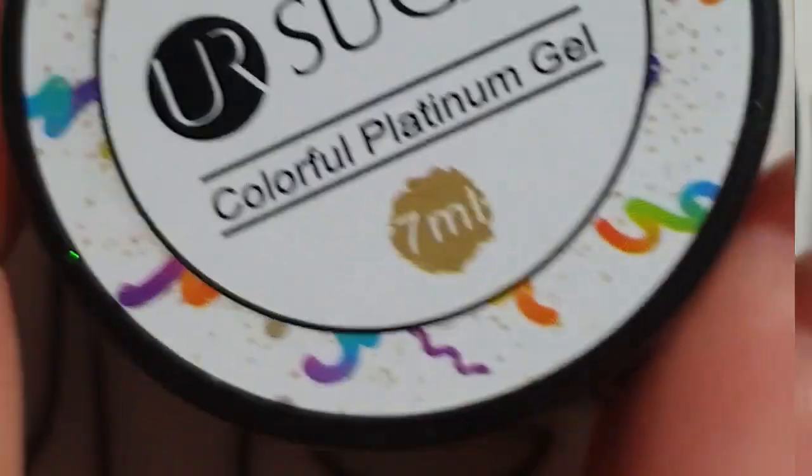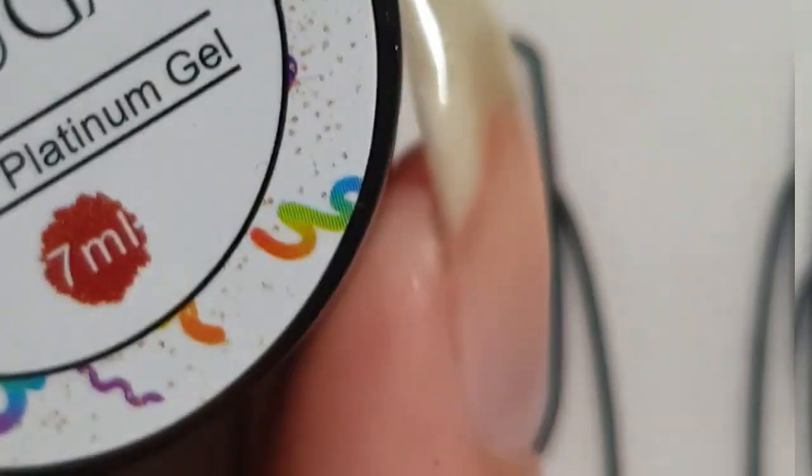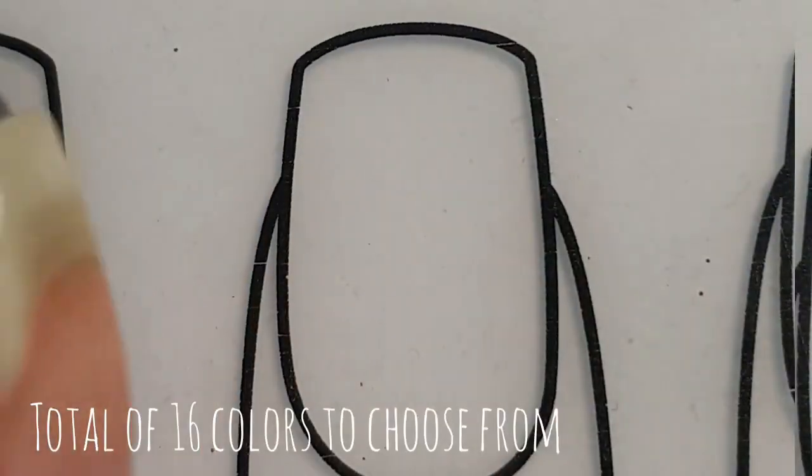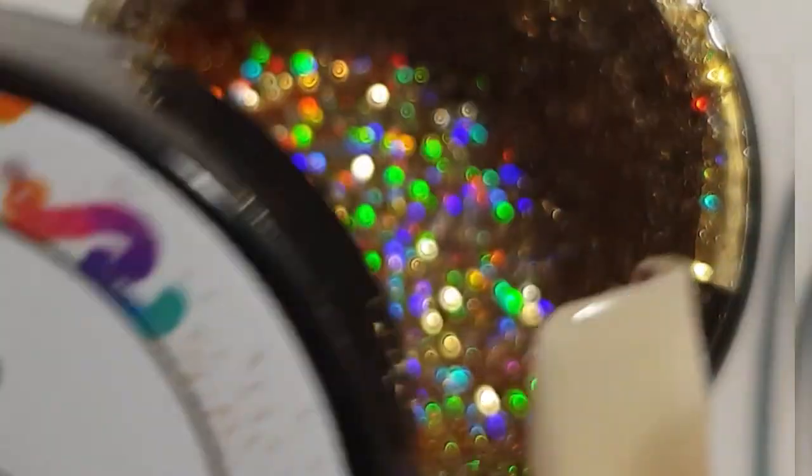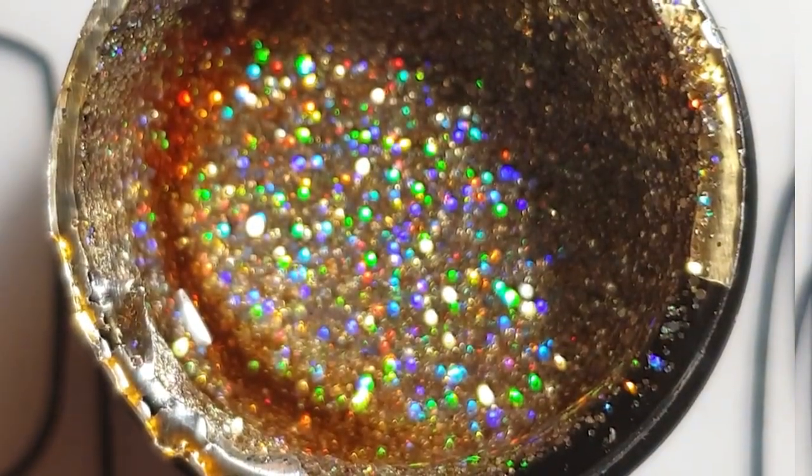I received 4 colors but there are actually even more colors available. There are a total of 16 colors available on the Born Pretty Store website, which will be linked down below. Today I'm going to use the gold glitter gel.